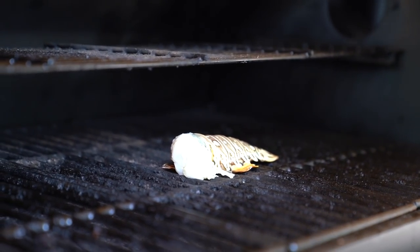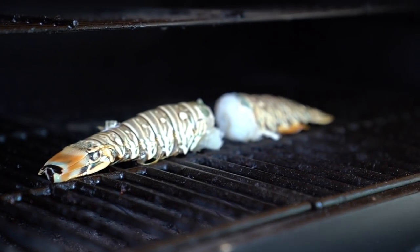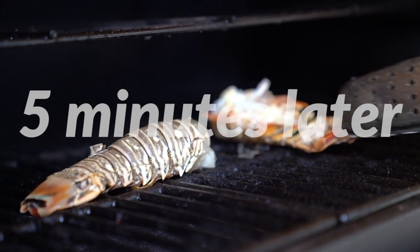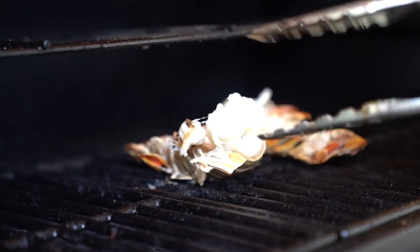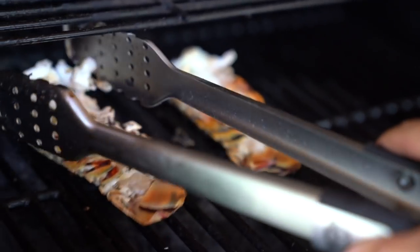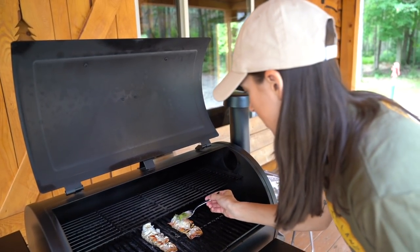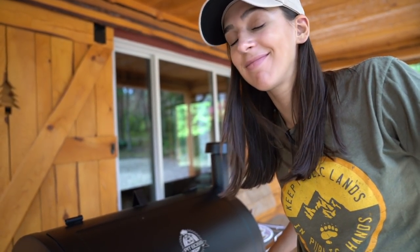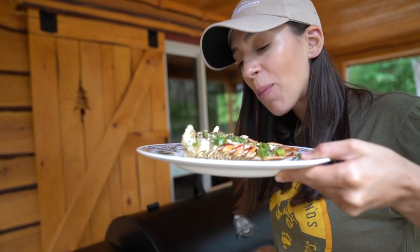Cut side down on the grill. Those will cook for about five minutes face down, then I'll flip them, top them with that gorgeous herby butter, and cook for another four minutes. See how the tails are starting to turn that beautiful red color? I got a little carried away with my butterfly on one, but I'll top it with the butter. Oh my god, it smells so good — about another four minutes and we'll be ready to eat.